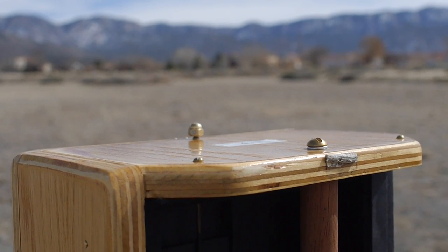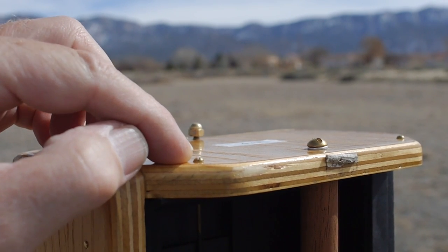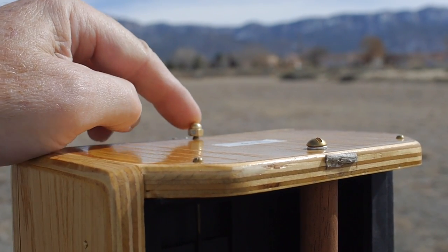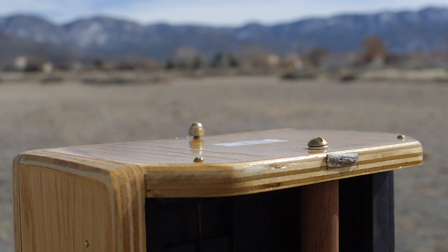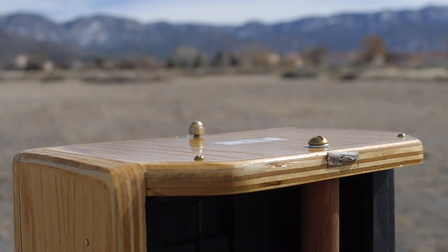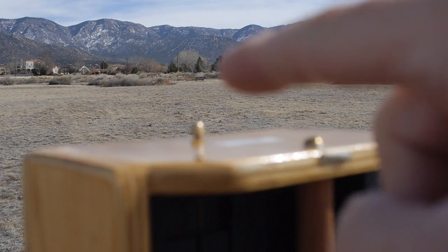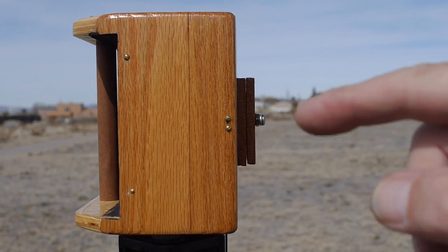Similar to what we did with the left side, for framing up the right side of the image I'm going to line up the left viewing dot with the front pinhole dot to correspond to the part of the scene where I want the very right edge of the image to be — and that is in the distance where the mountain is.